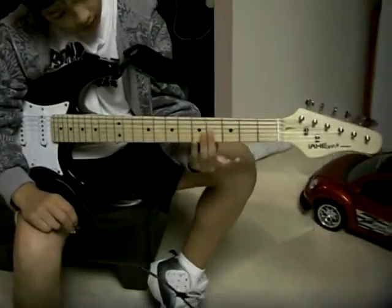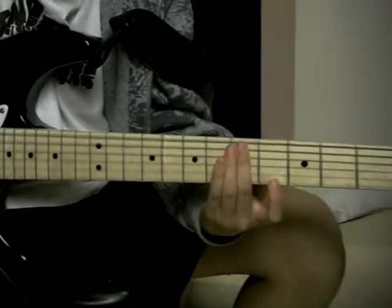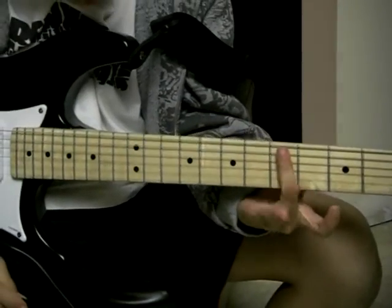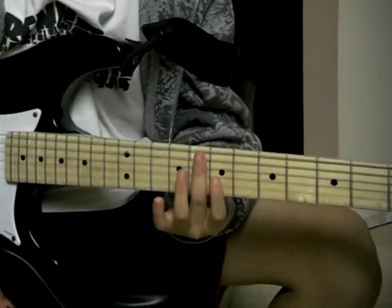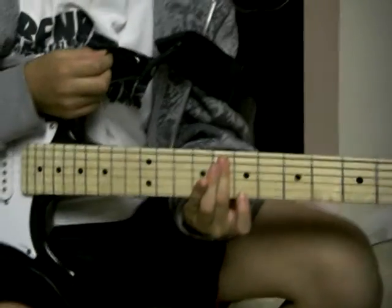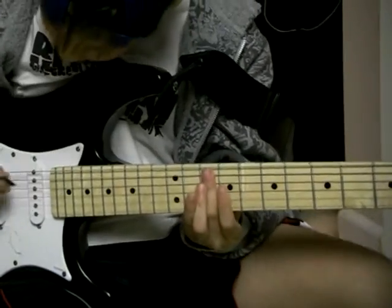For the first note, you're going to get your middle finger and put it on the fifth fret on the fourth and fifth string. It should sound like this. Then slide the middle finger over to the eighth fret on the fourth and fifth string. It should sound like this. Then slide it over to the tenth fret on the fourth and fifth string. It should sound like this.